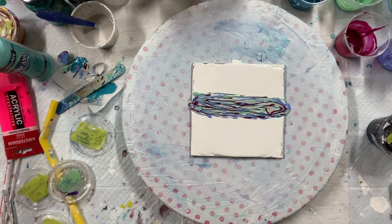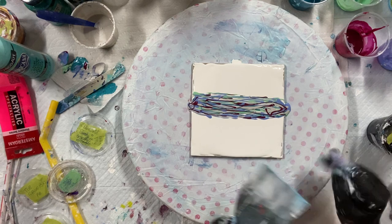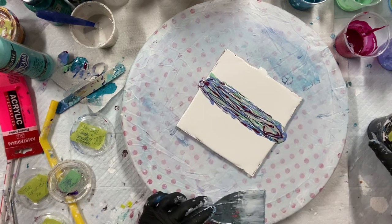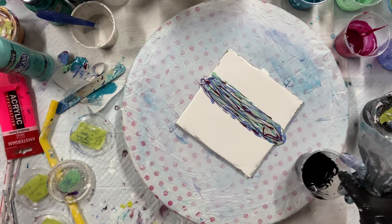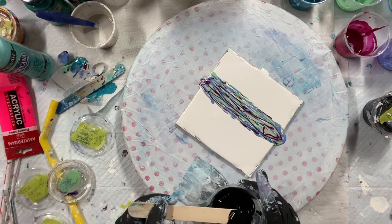I wonder if I should use this. I tried this the other day and it seemed to work pretty good. So let's try the black oxide. And my Zinsser mixed — my Zinsser and Floetrol mixture.